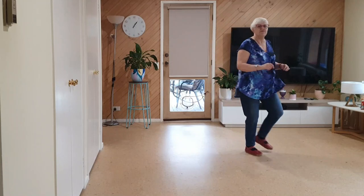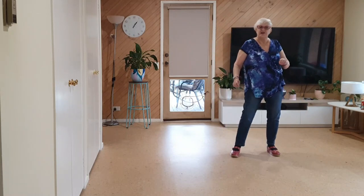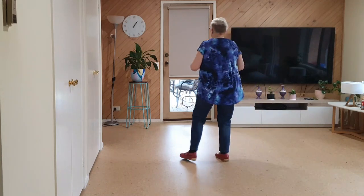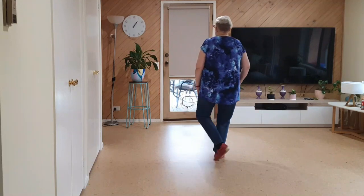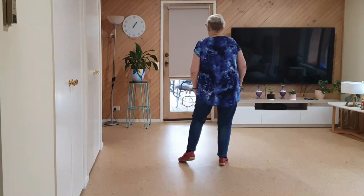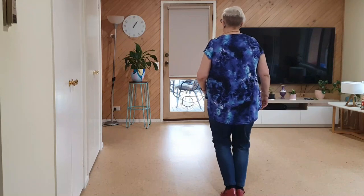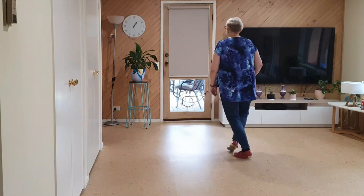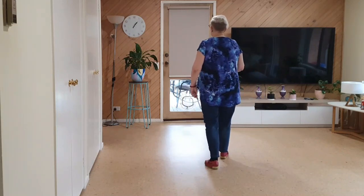Five and six, seven, eight, one and two, three, four, five and six, seven, eight. Now we're going to do left and right sailors — left, right, left, right, left, right — walking back, back, back, and a coaster step.